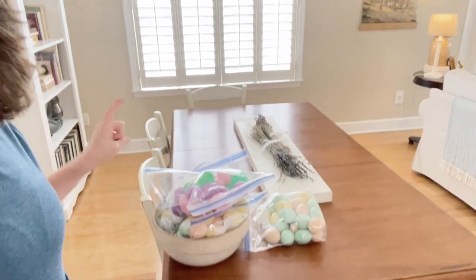Look — one trip! Is anyone else like me? You try to take everything in one trip. I do that all the time.